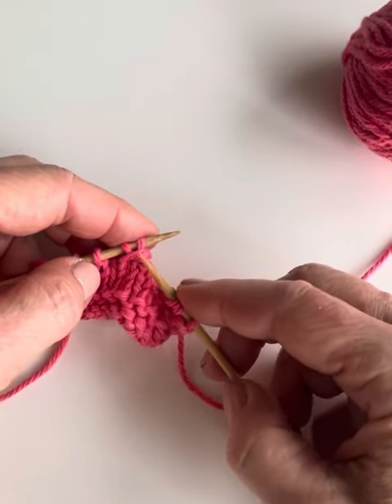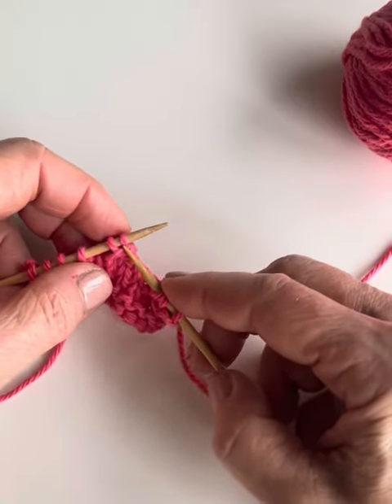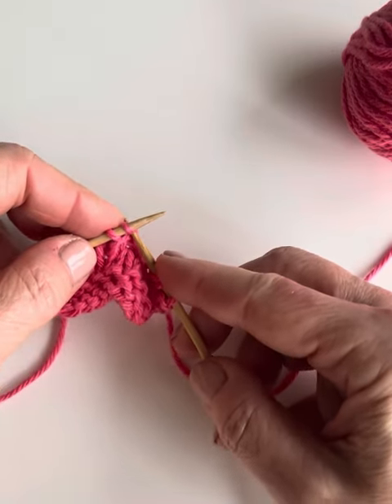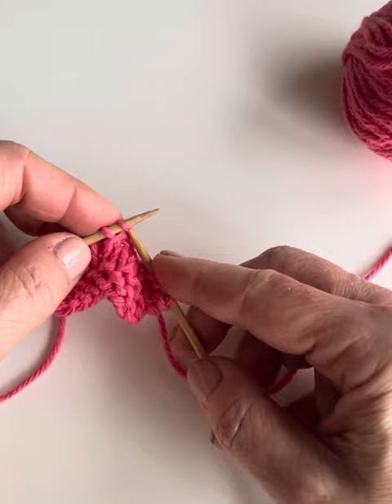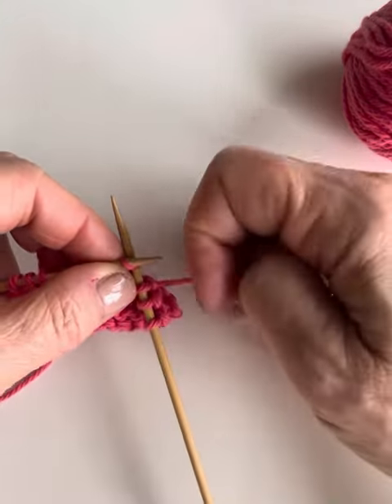What we've essentially done now is decreased our stitch count by one for this row. To make up for that and to keep the stitch count consistent, we're going to do a yarn over — but first, we just knit this first stitch normally.